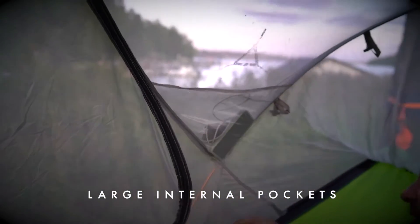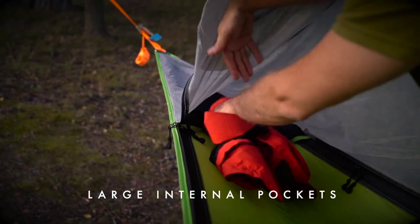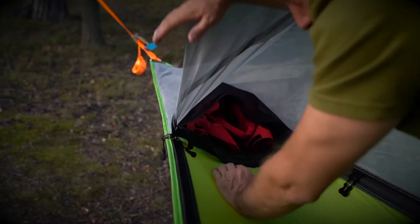It's also got pockets up here and down here, and a huge new pocket in the tail, large enough for a laptop or a bunch of personal items like coats.